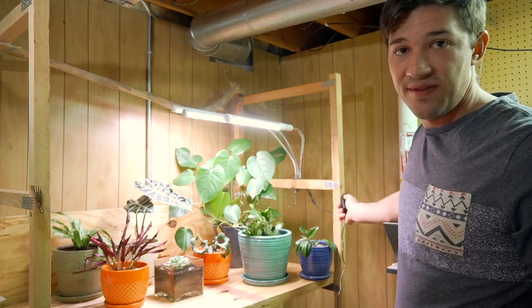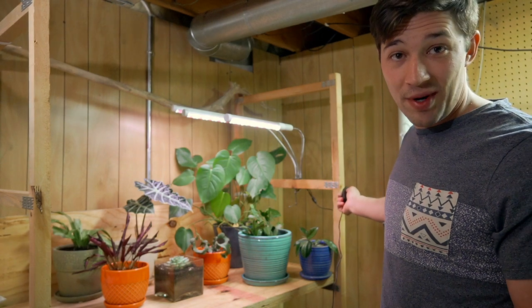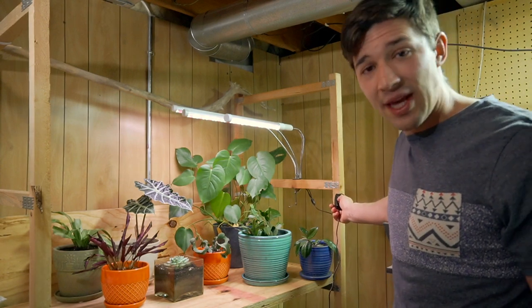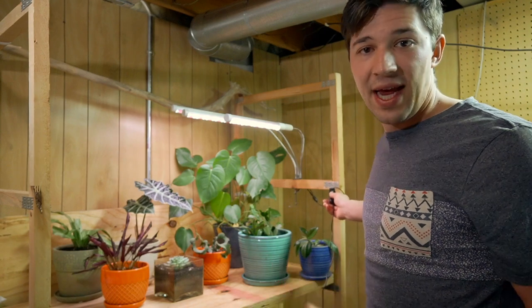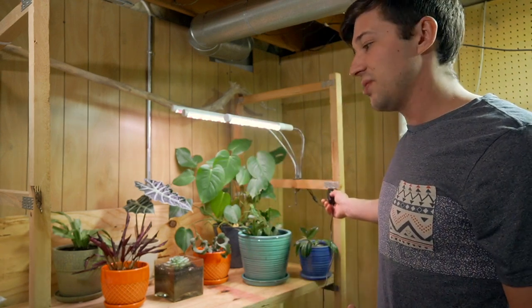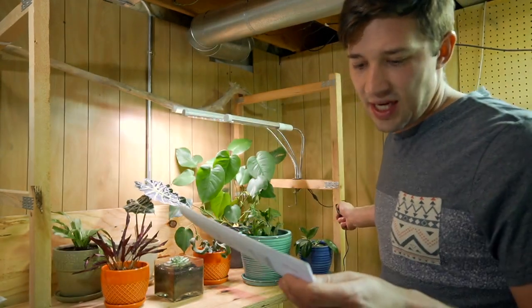This thing has several different features to it. You have six different lighting levels, and you can also control how many lights you have on — three lights on, two lights on, or one light on. There is a smart timer that you can set for three, six, or twelve hours. When you turn that timer on, it will be on for the selected period of time and then turn off, and also turn on at the same time of the day the following day — so it's a kind of smart daily timer.